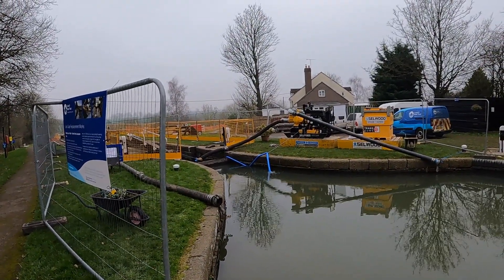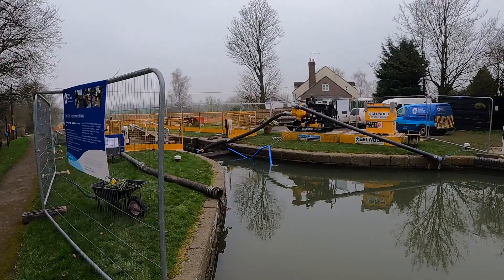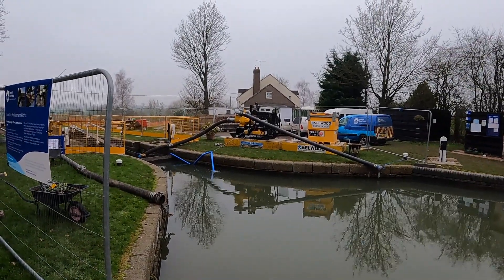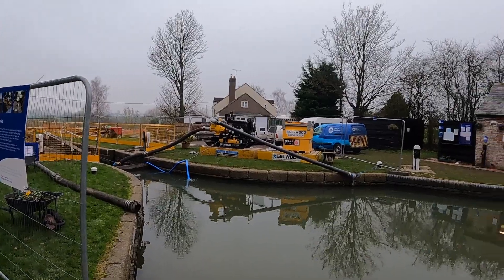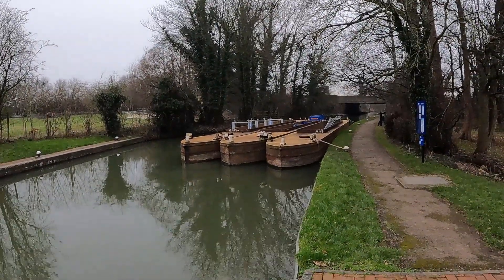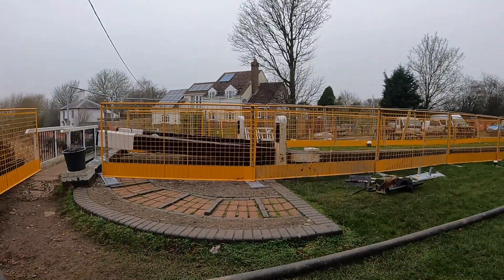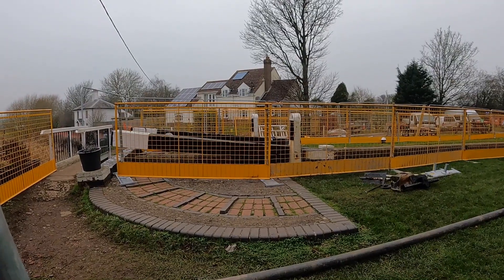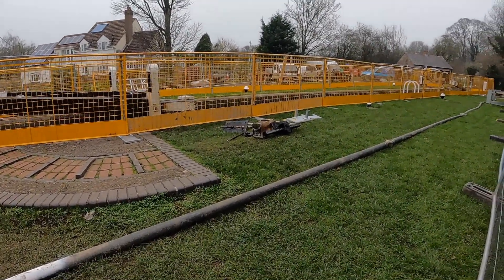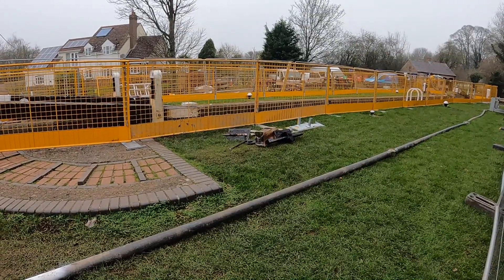There we are at the top, near the M1 rumbling in the background. You can see the stock banks are in, lots of big pumps here, lots of shifting of water out of the flight. And all the work barges up there. Looks like there's some replacement of some paddle gear going on here. These are the bottom gates of the top lock — that's the paddle gear down there. Look, it's been removed; it's either been repaired or replaced.